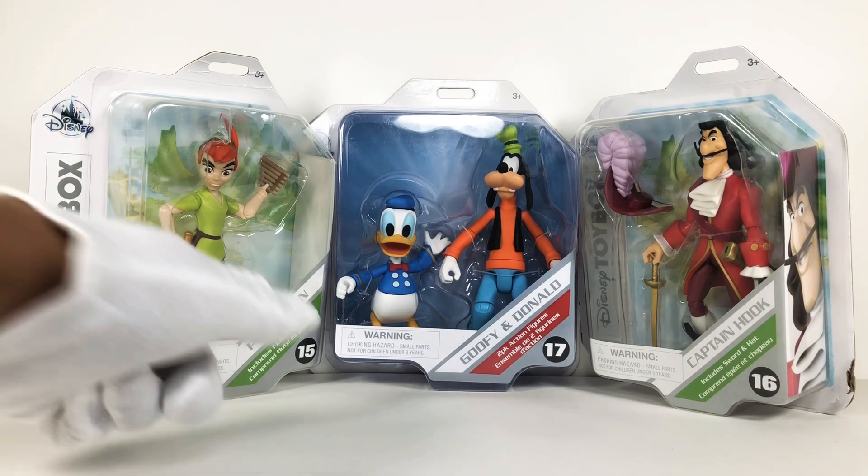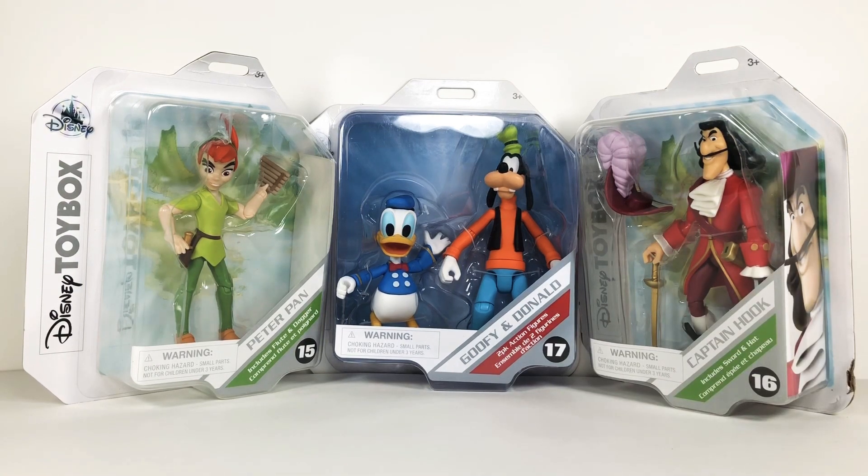As you can see, this is 15, 16, and 17 in the wave - all new figures. I got these a couple days ago, and let's just get right into it.